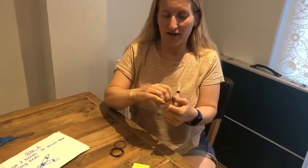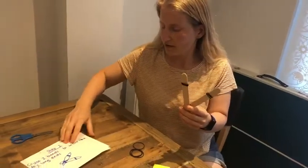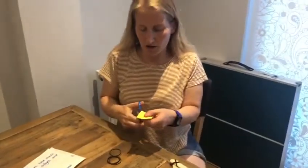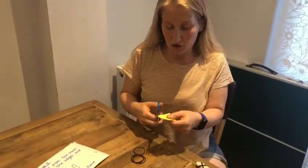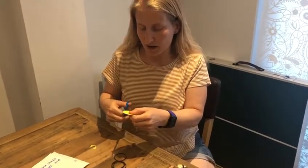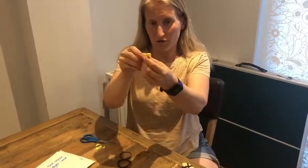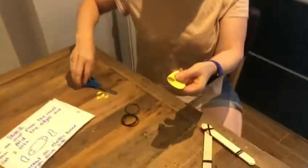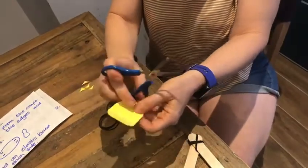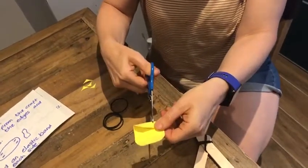Step two done. Step three: we're going to use our craft foam now. This is foam — you could use thick card. I'm just going to cut the corners off of this piece, then fold the edges like this and cut two little tiny slits — one, two — and do the same on the other side. So you're cutting little slits in the corners.